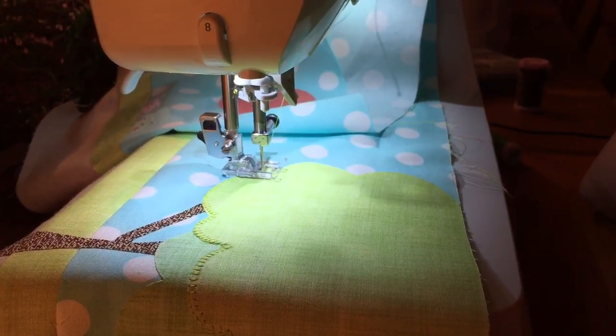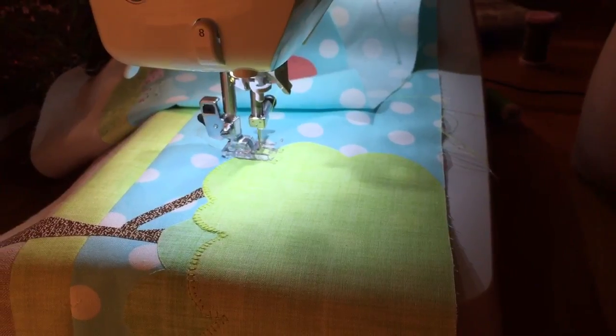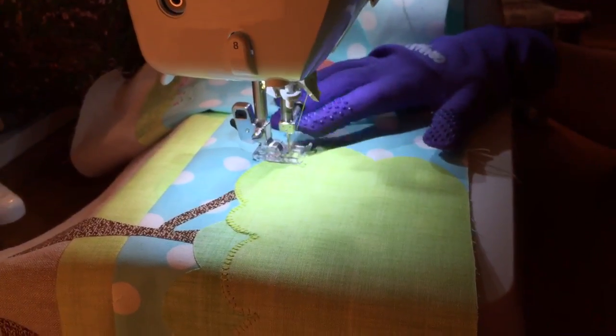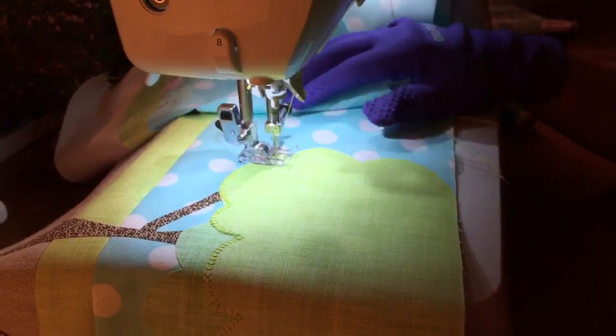Hey, this is Juki Junkies, and today I wanted to demonstrate how the Juki DX2000 QVP works. With this machine, you don't have to lift your foot up when you come to a stop, so it's great for appliqué work.